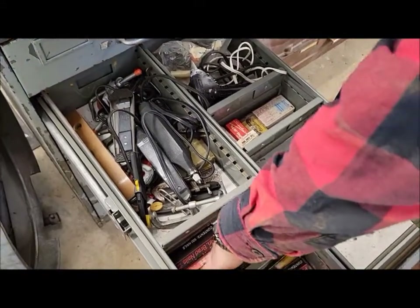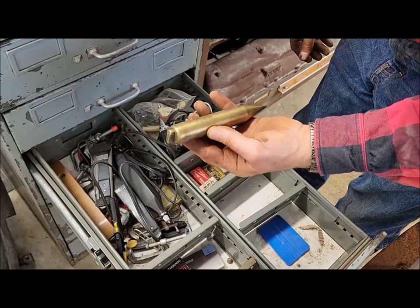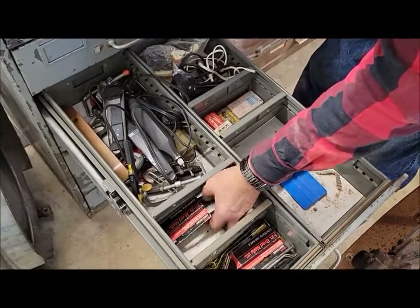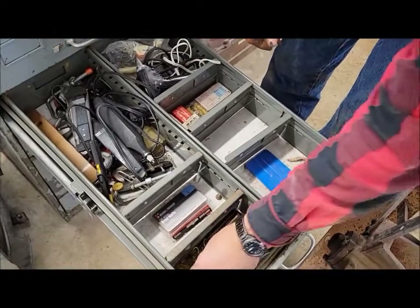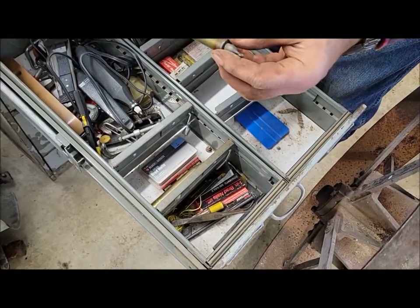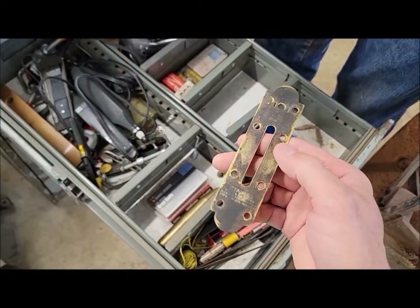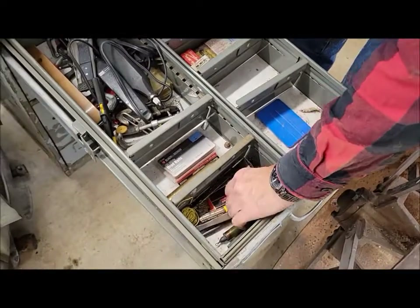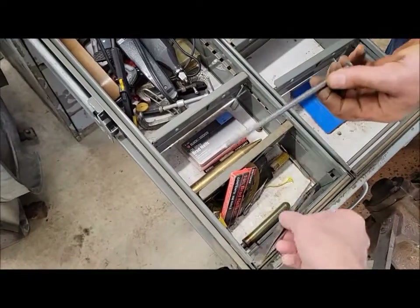We're not going to go through every single thing in this cabinet because there's a ton of stuff in here. There's a mega plumb bob — put a string on it — and it's actually a Lufkin brand, not a homemade thing. There are brad nails and a plate for a level. There's also something that almost looks like graphite inside — it's a Stanley tube of graphite powder.